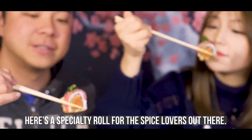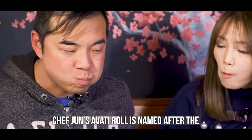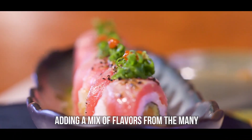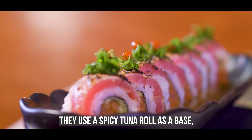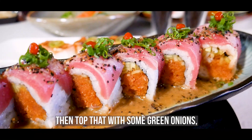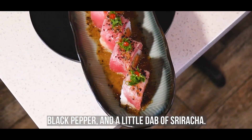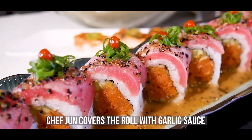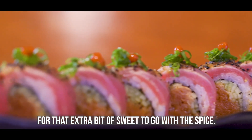Here's a specialty roll for the spice lovers out there. Chef Jun's Avati roll is named after the street that the restaurant calls home, adding a mix of flavors from the many different cultures of San Diego. They use a spicy tuna roll as a base, place some seared tuna on top, then top that with some green onions, black pepper, and a little dab of sriracha. And to top it all off, Chef Jun covers the roll with garlic sauce for that extra bit of sweet to go with the spice.